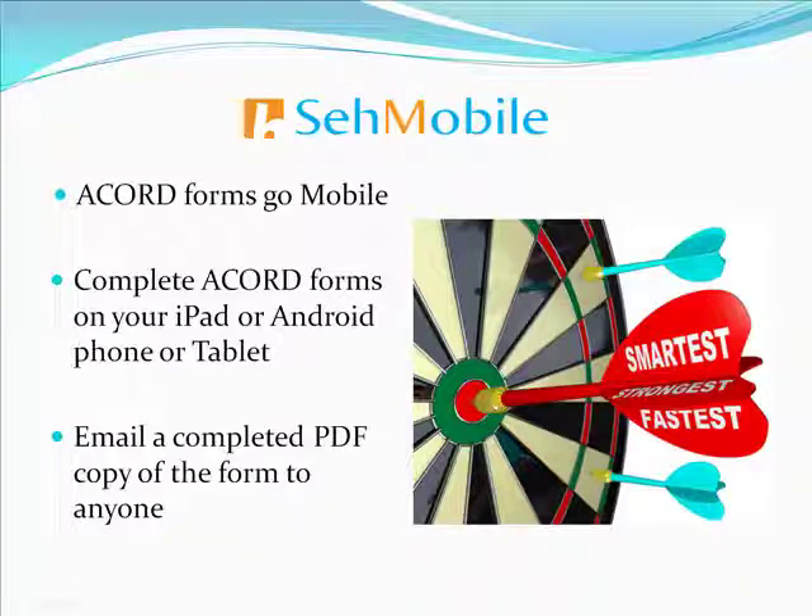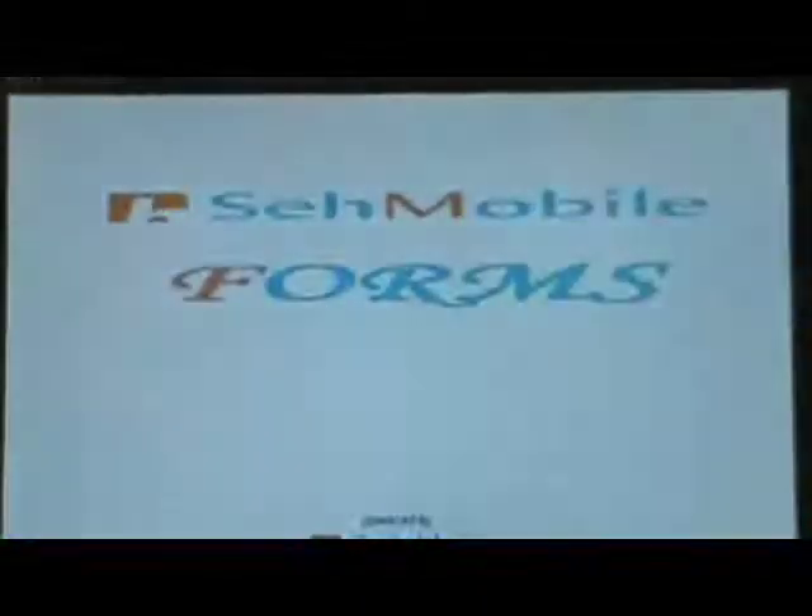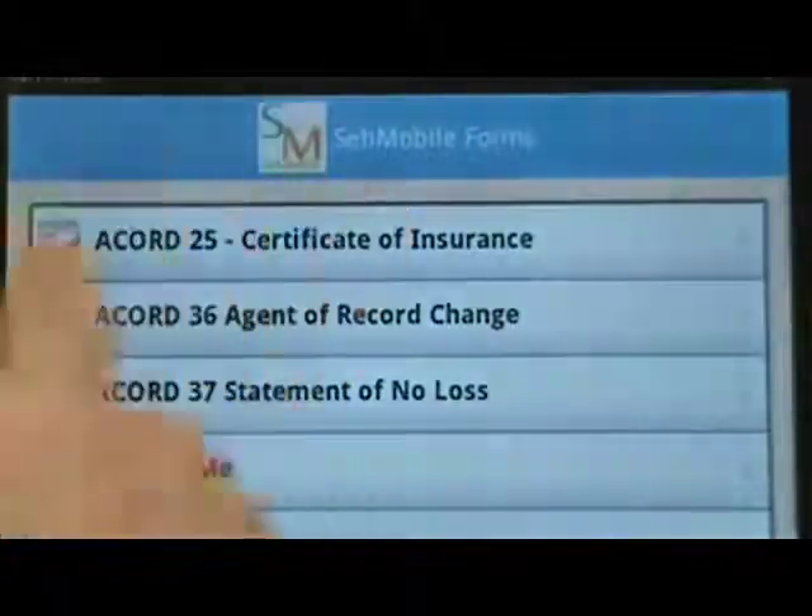Hi, I'm Duke Williams, and I'm going to introduce you to SayMobile's new forms, even Accord Forms, tablet application. This demo is from my Android Zoom tablet. We have a number of Accord forms that we've already put on there.